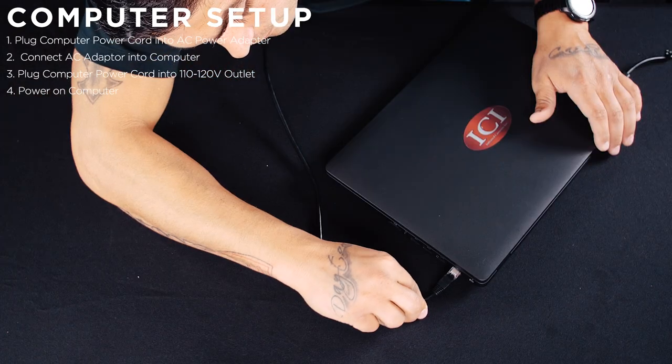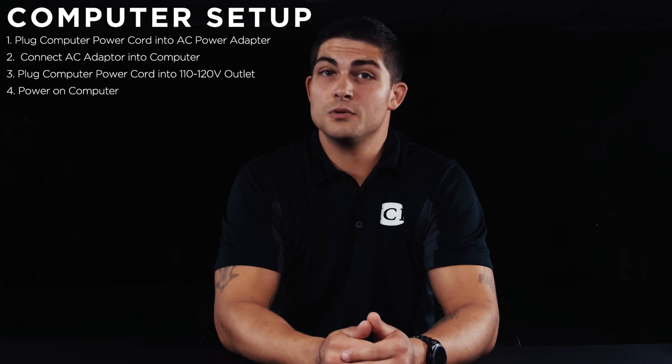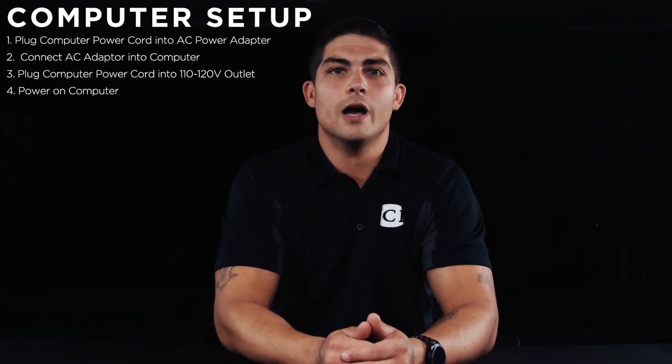Then connect the computer AC power adapter into the computer, and last plug the computer power cord into a surge-protected 110–120 volt outlet.